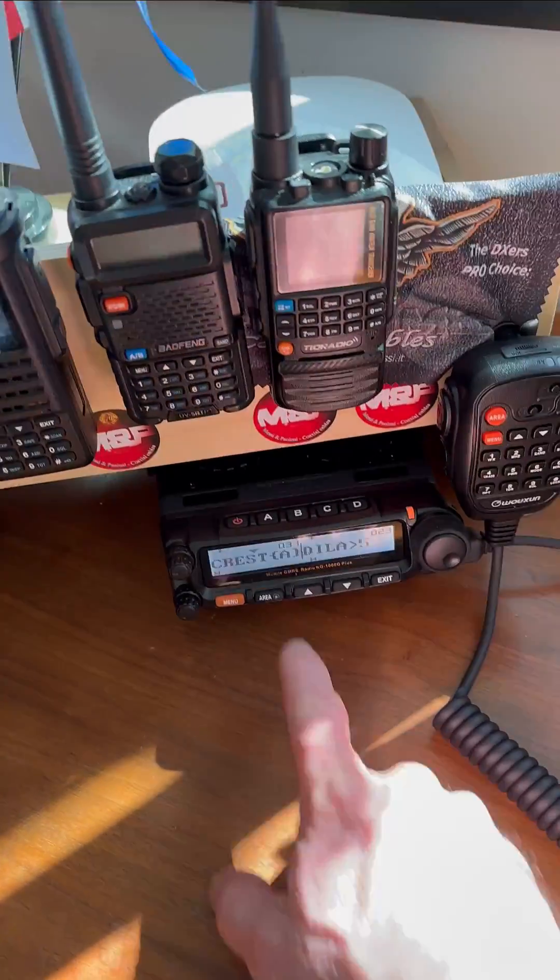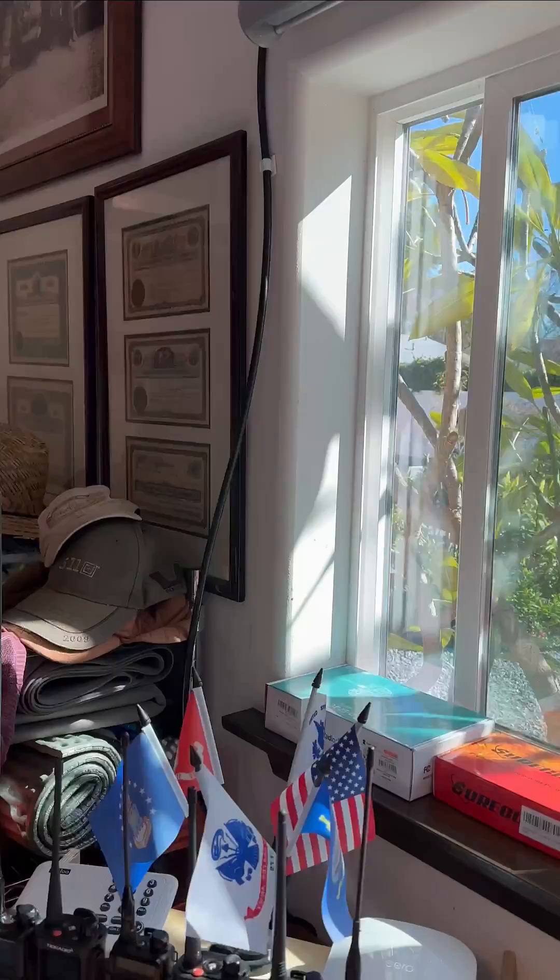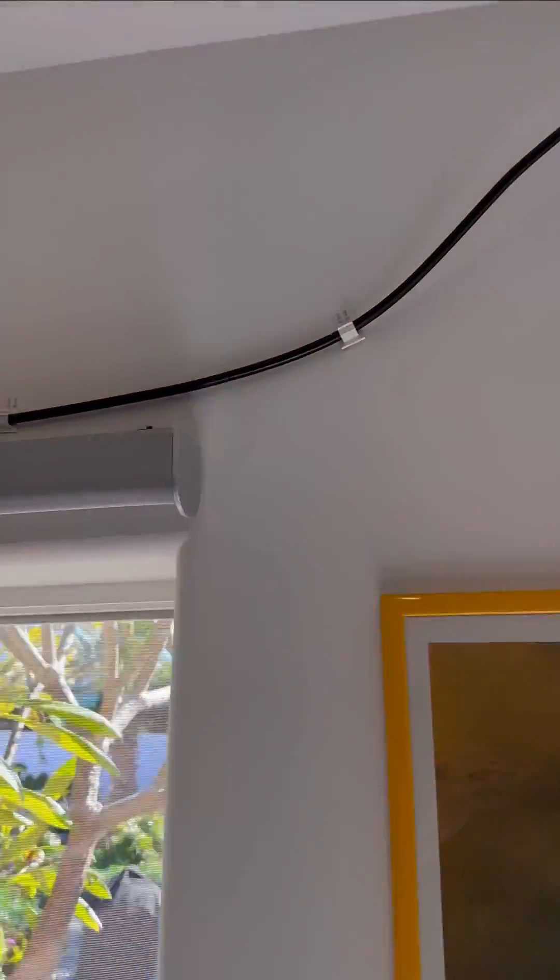So here's my base station, a 50-watt Ocean KG1000G. It is a Superdyn 50-watt base station, or mobile, if you will.